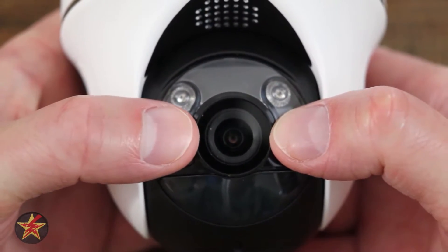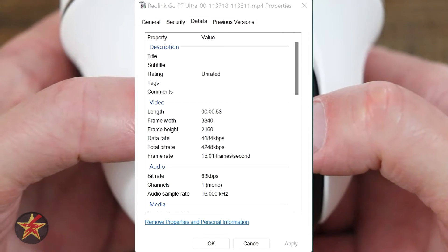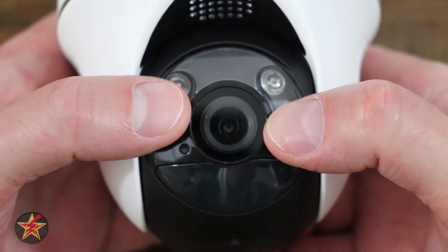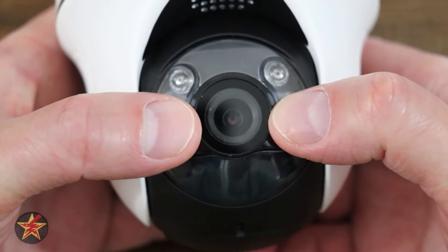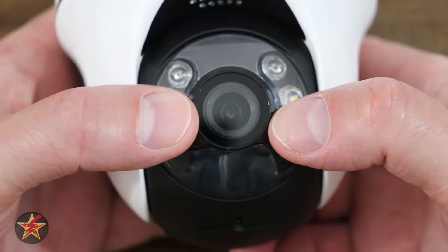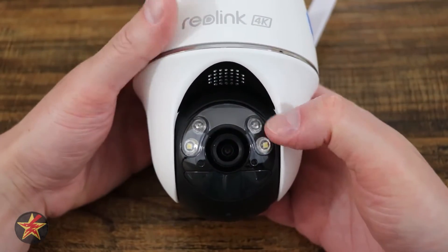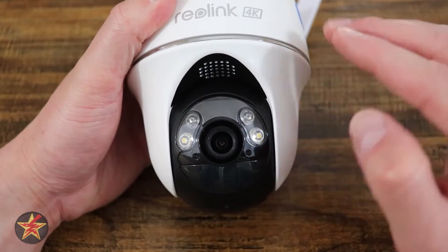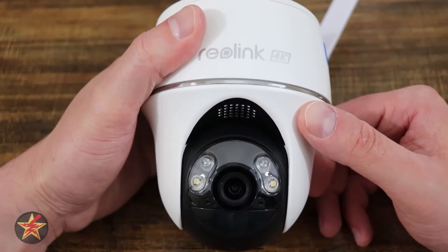The camera lens is a 1/2.7 CMOS sensor with a resolution of 3840 by 2160. It has a horizontal field of view of 90 degrees, a vertical field of view of 47 degrees, and 110 degrees diagonal. The frame rate you can expect is 15 frames per second, and the camera supports 10x digital zoom. Because this is a pan-tilt camera, you also have 355 degrees of panning with 140 degrees of tilting, meaning there's very little you can't see.